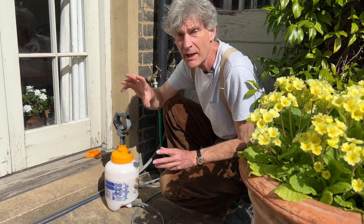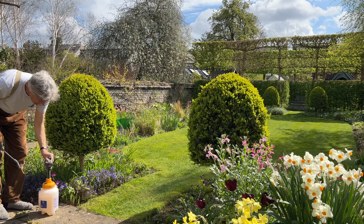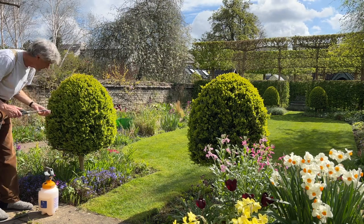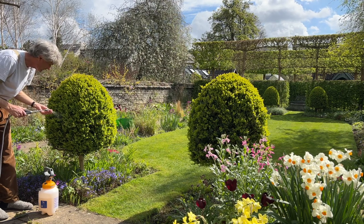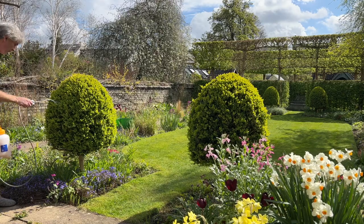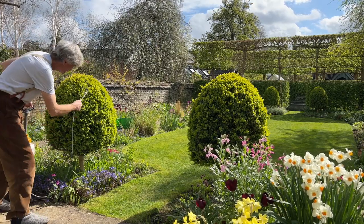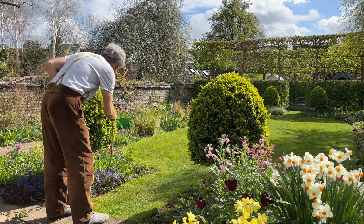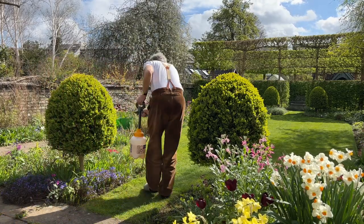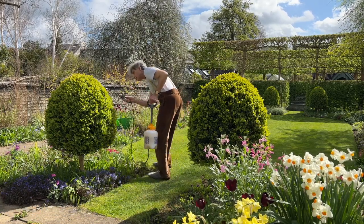Then spray your box topiary or box edging. It's best to pump it up so it provides a medium-coarse spray — not too fine, otherwise it'll blow around. Work all the way over the tree from top to bottom. This is quite a good day because it's fairly calm, dry and warm. They do recommend treating when the temperature is at least 15 degrees centigrade.